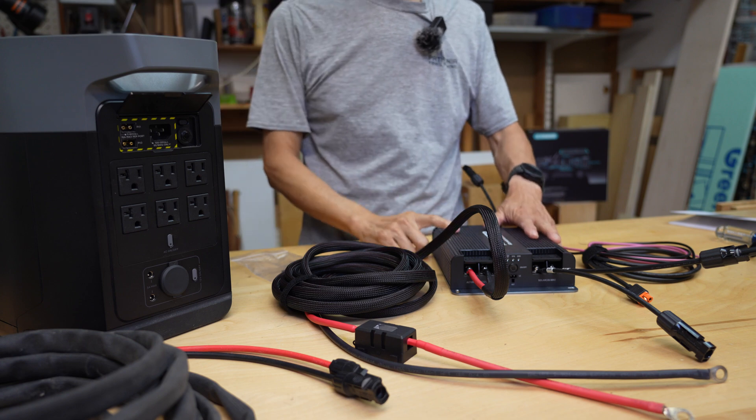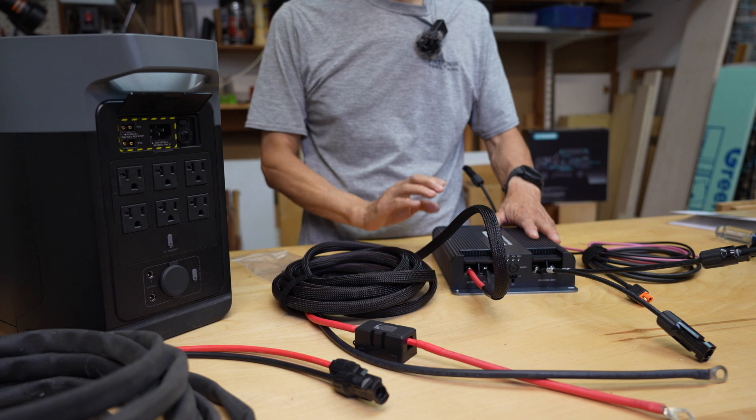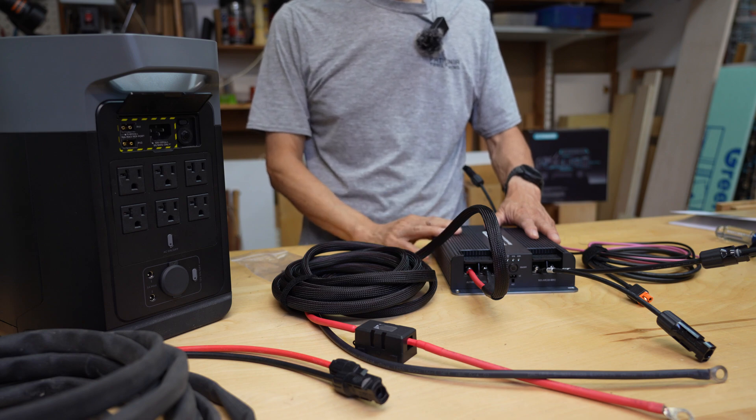I will test this charger in my Sienna minivan camper and Sprinter van to see if it's the right charger for me. Let's find out.